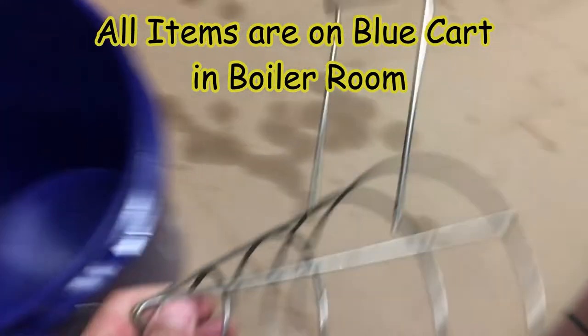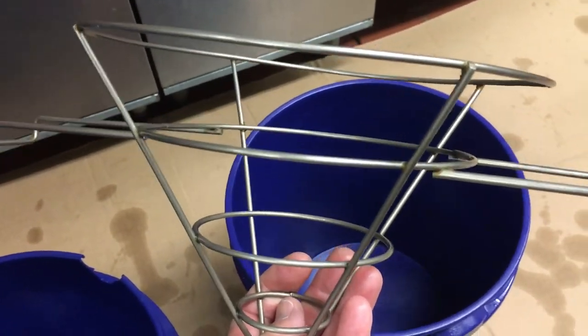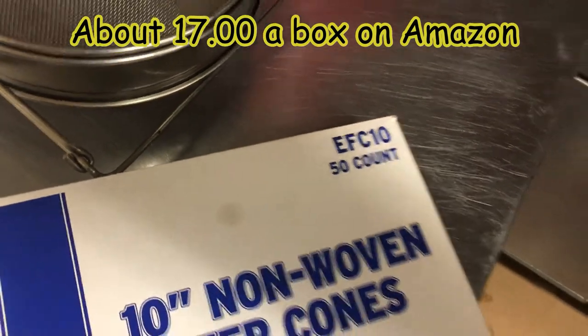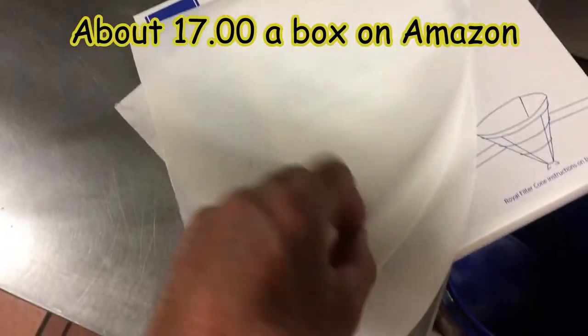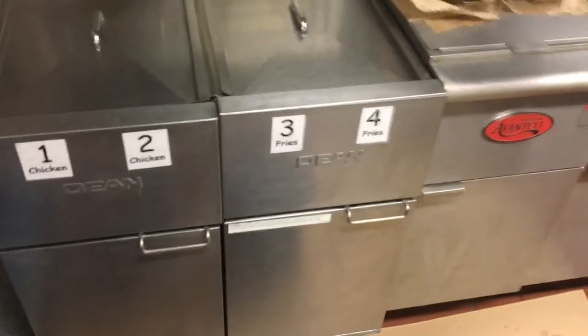You're going to need a funnel and a paper funnel holder that goes over the bucket. These filters are made by Royal — they're an EFC10. Make sure when you use these you turn them inside out. They tell you to do that; it probably has something to do with the manufacturing process, and if there's a metal fiber they don't want it going into your product.